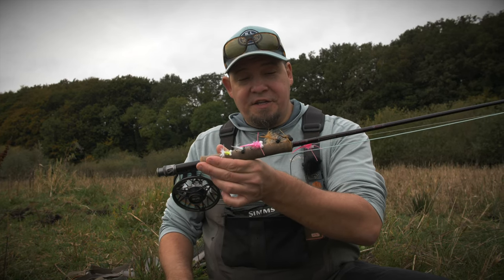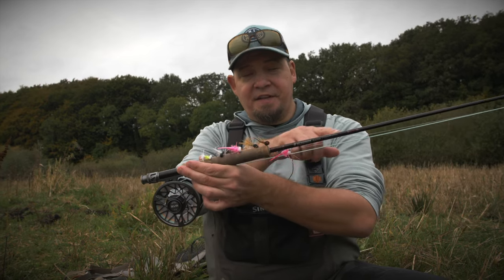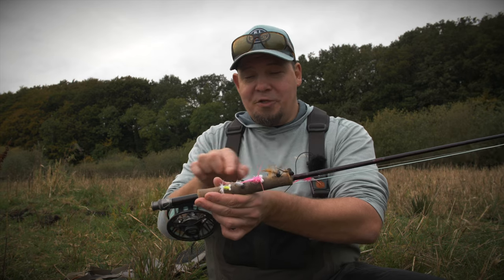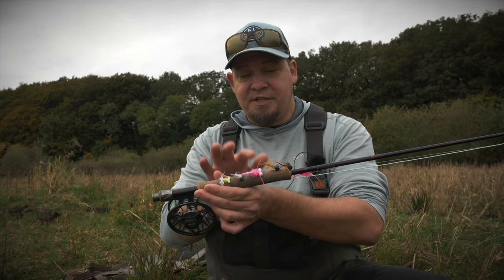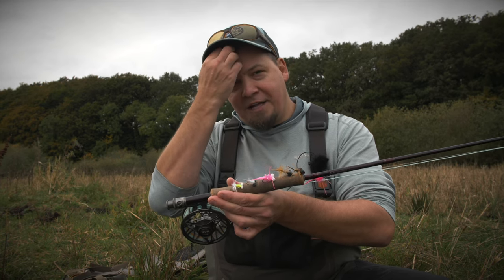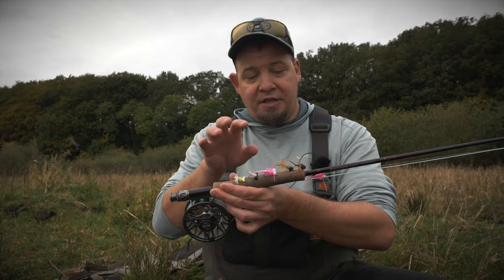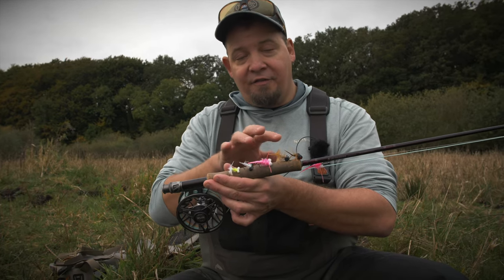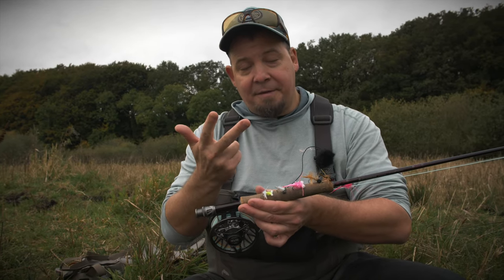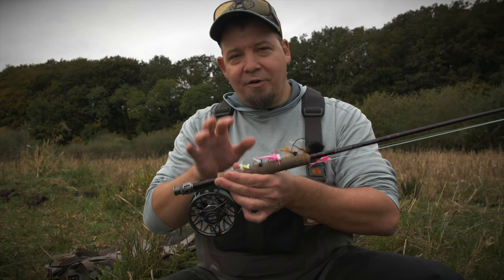The flies for this booby style fishing are of course one of the most crucial elements, along with the sinking line or sinking leader. When it comes to flies, you have the opportunity to design exactly the patterns and colors that suit your fishing. But what I'd like to discuss more in depth is the actual size of the eyes. We carry these at Nordic Anglers in a variety of sizes, primarily in 4mm, 6mm, and 8mm. These sizes are really important regarding how your fly will behave in the water.